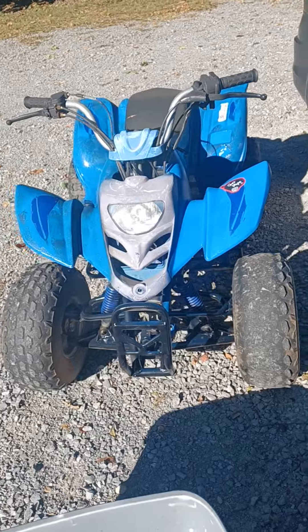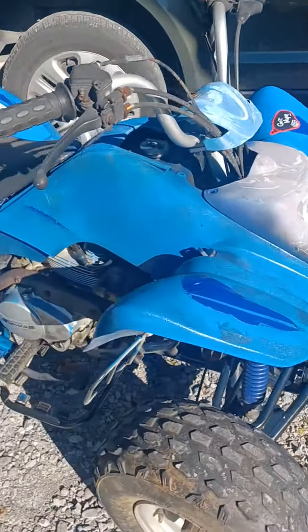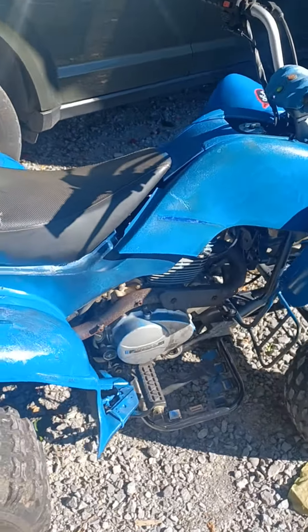Going to go hit the trails in it now, I'll let you know how the ride goes. Thanks for watching and stay tuned for more videos.